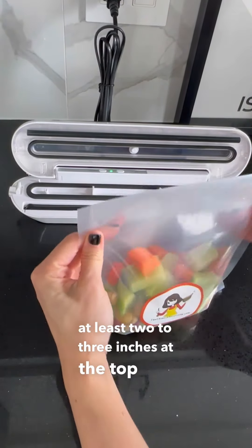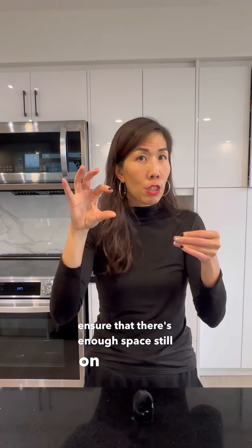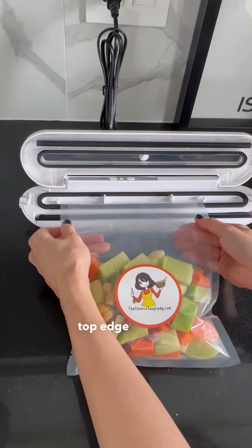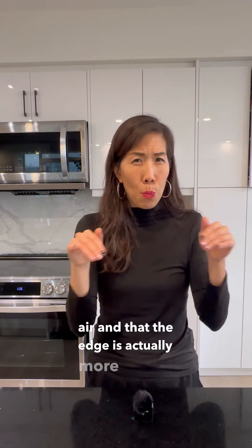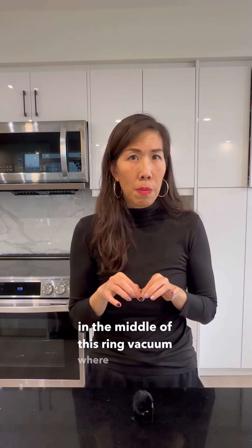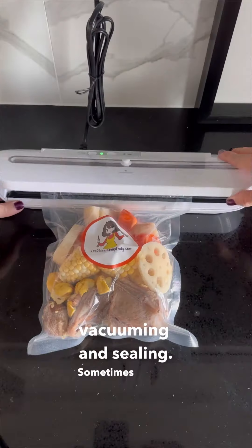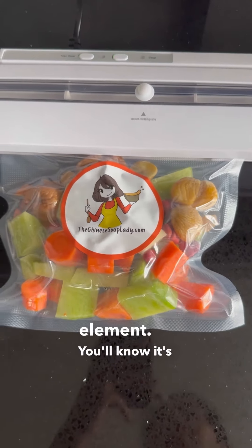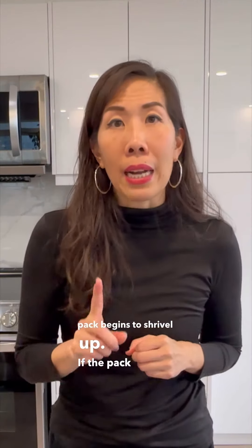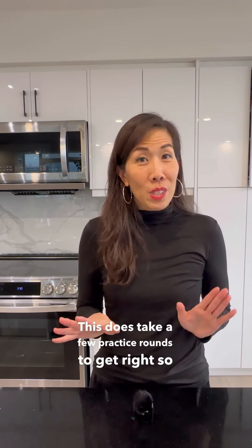Be sure to leave at least two to three inches at the top of your soup pack where the edges have contact, ensuring there's enough space for your seal. Place the top edge of your soup pack into your vacuum sealer, ensuring you don't cover the air hole and that the edge is centered in the middle of the ring vacuum. Press your button and the vacuum sealer should do the rest — vacuuming and sealing. Sometimes it takes a bit of wiggling to remove the melted plastic from the heating element. You'll know it's working when the soup pack begins to shrivel up. If it doesn't shrink, press the button again to stop and readjust the edge. This takes a few practice rounds so just be patient.